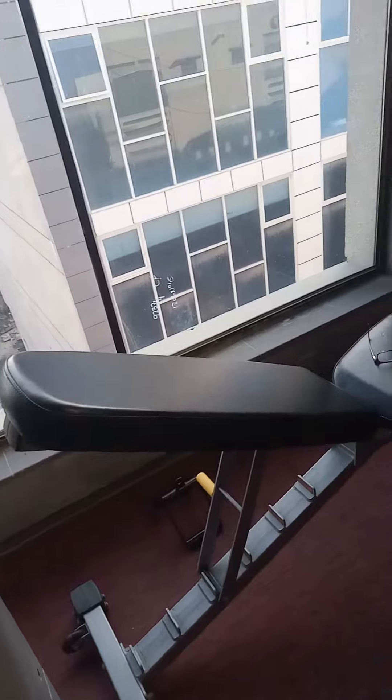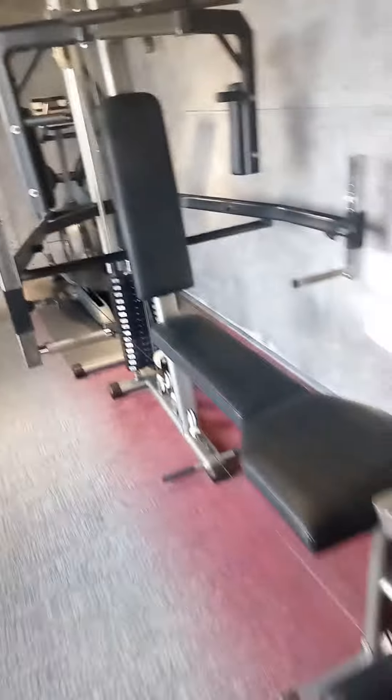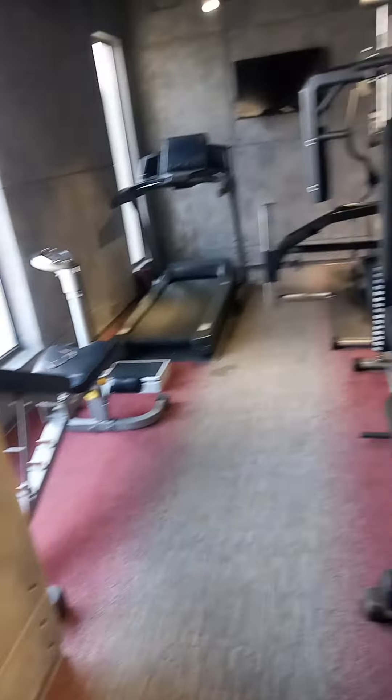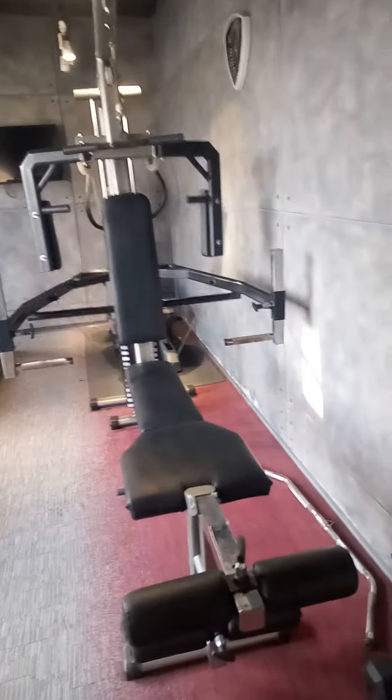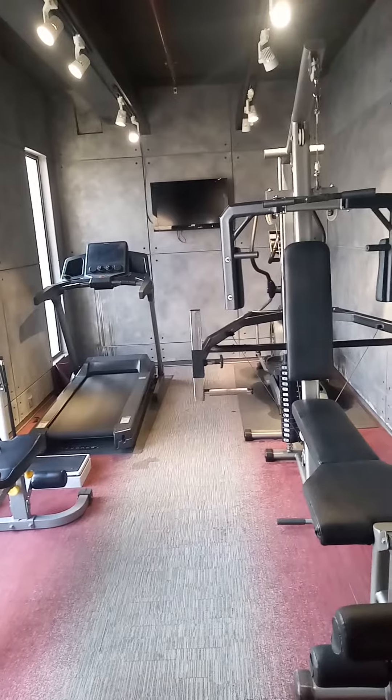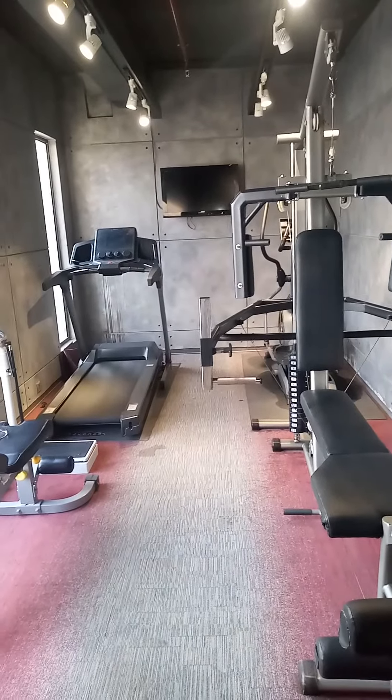There is an incline decline bench. Here is a long view of the gym, and here in the front there is a TV screen. That's it.